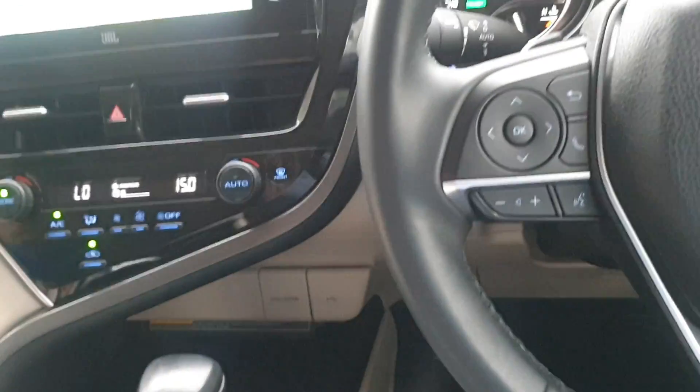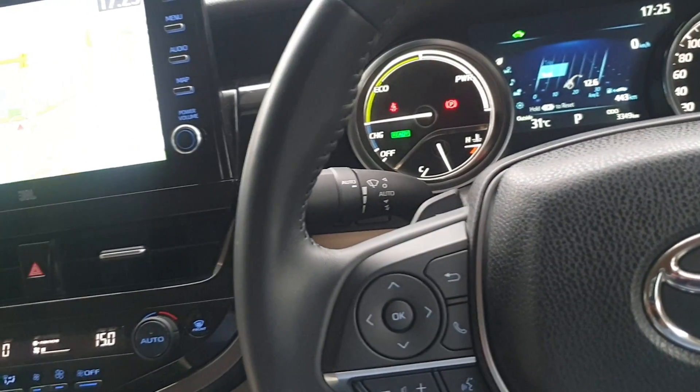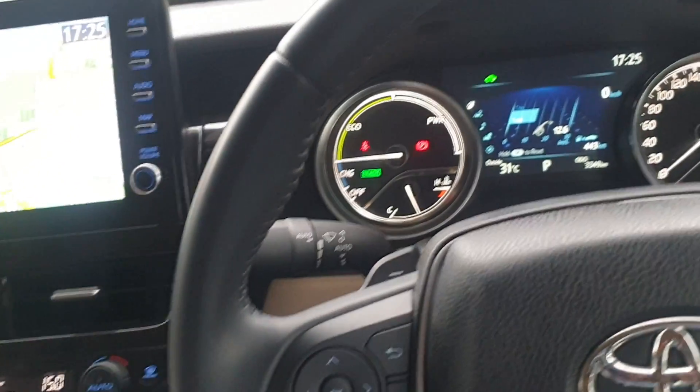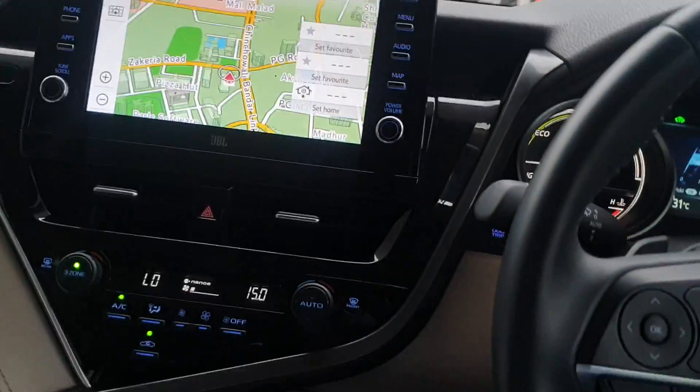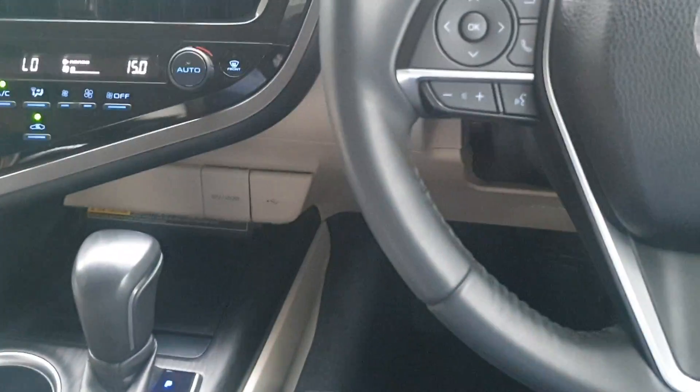It is very simple — I have shown you each and everything: how to engage the handbrake in auto mode and how to disengage it. In case you have any doubt, you can definitely comment in the comment section and I shall answer. Thank you so much.